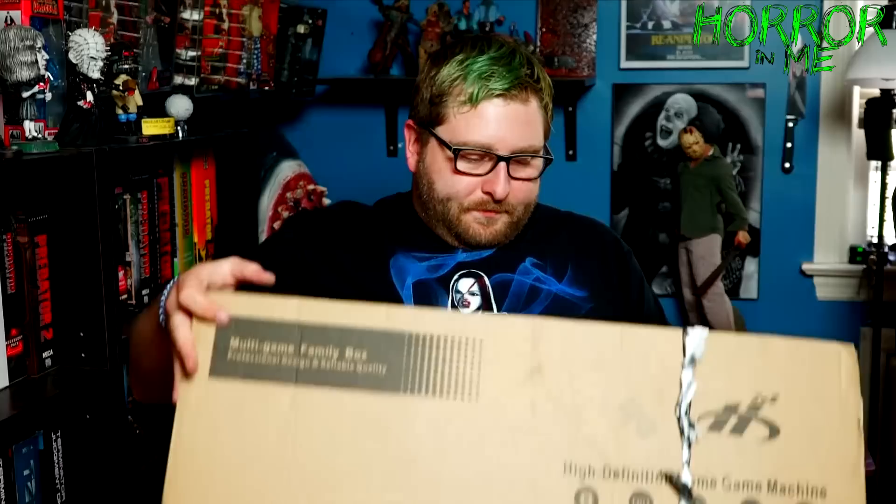Okay, plastic is removed. This is the box and on the box it just says 'High Definition Home Game Machine.' The big selling point for me was that it is convertible to HDMI, so it has an HDMI output — all these old games will look crispy and nice and clear on screen. You can use any television or monitor, and it takes VGA as well.